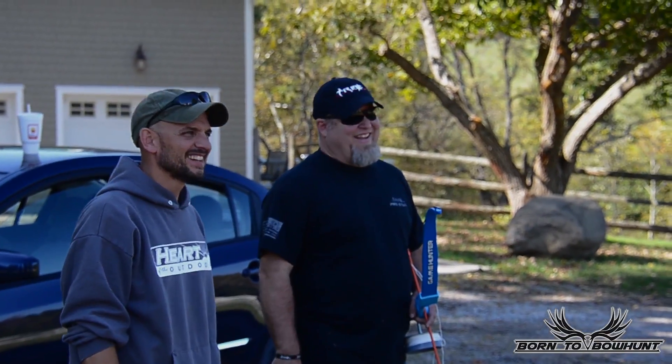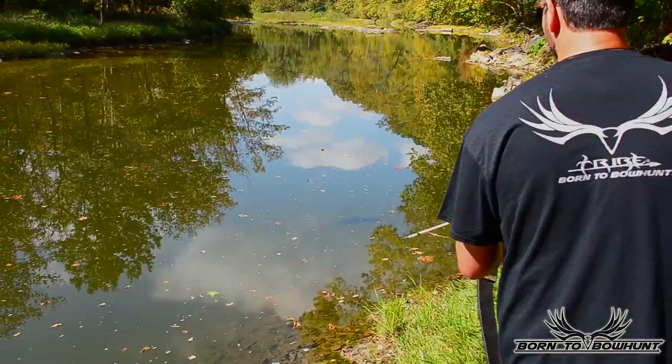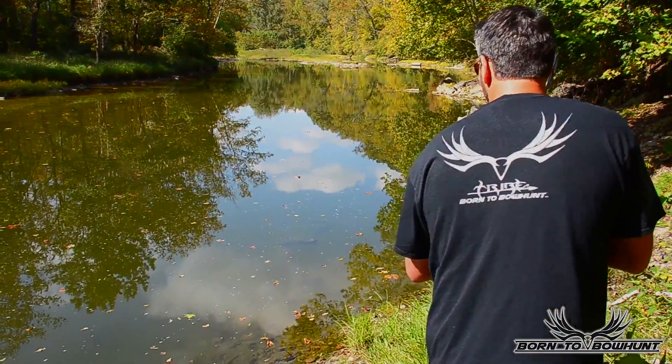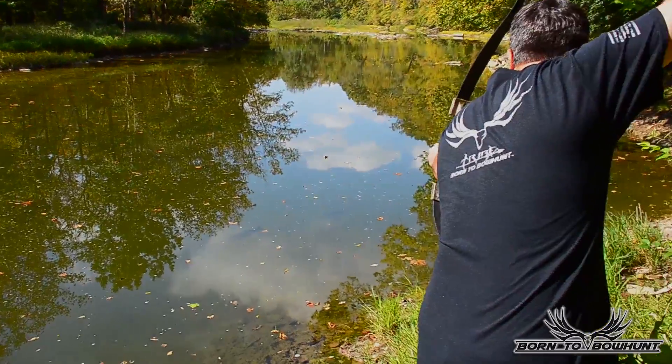I'm going to go after those carp today and have some fun doing some bow fishing. This will be my second time doing it — the last time was a blast. I was doing it with my buddy Heath and Sam, and today Craig joins us. It'll be his first time bow fishing, so we'll see what we get into.